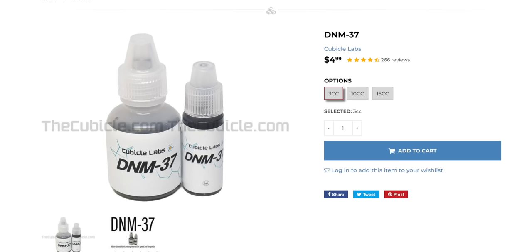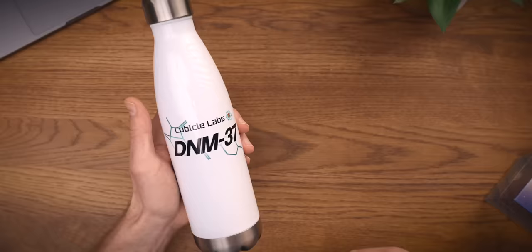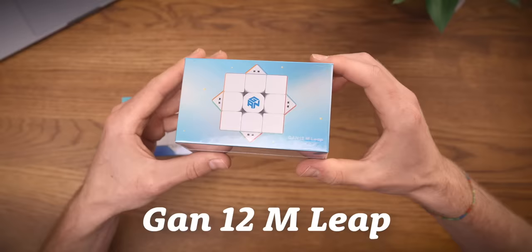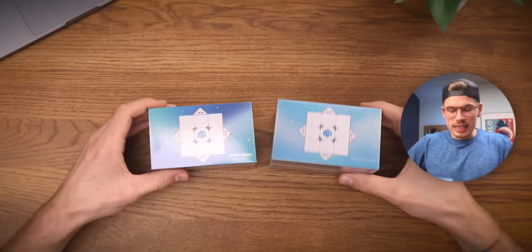DNM 37 is a Cubicle lab lube which is loved by so many people because it's probably the best lube to speed up your cubes. For a second I thought they would just fill up the whole bottle with DNM 37, which would be super funny. But anyways, this is probably even more exciting — we have the GAN 12 M Leap and the GAN 12 Maglev. These are exciting times.